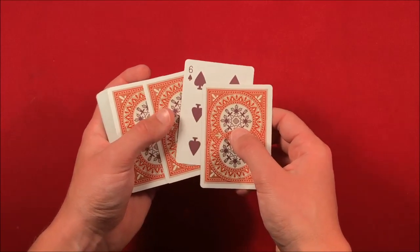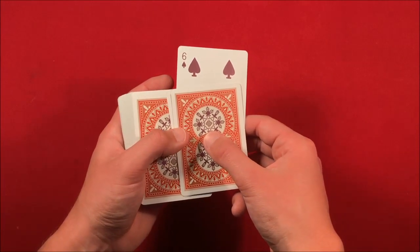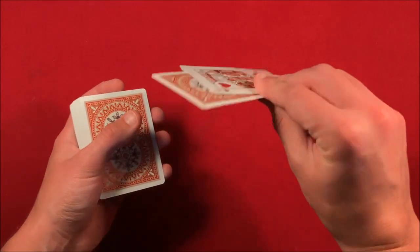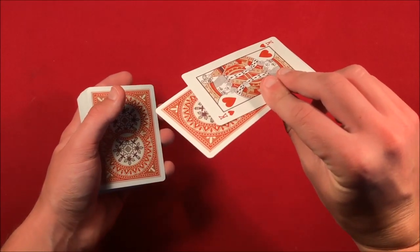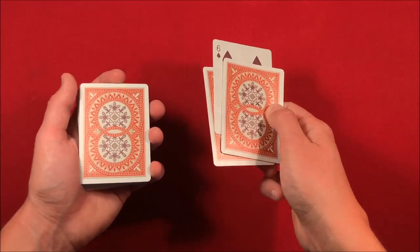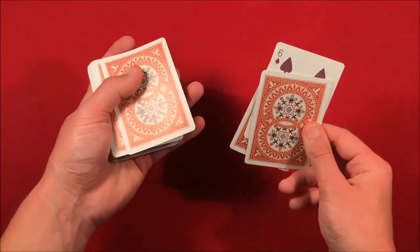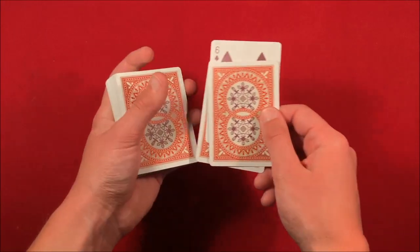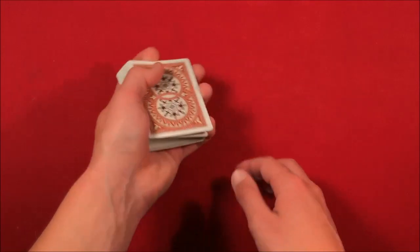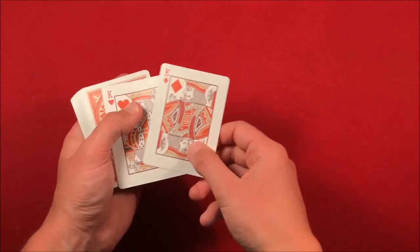Spread the cards one by one — you out-jog the top card and say, 'Look, the kings have actually sandwiched your card.' As you out-jog it, push the top card flush with the bottom card because this card isn't actually a king. It comes flush with the bottom card — show them the king on the bottom and make sure not to flash the top card. Say, 'Your card has been sandwiched by the kings.' Then as you're showing the card to the spectator, push over the top card on the left, catch a break, slide everything back on top of the break, and square it up.